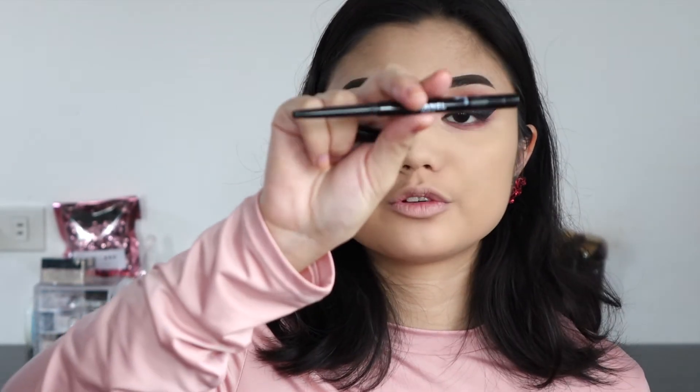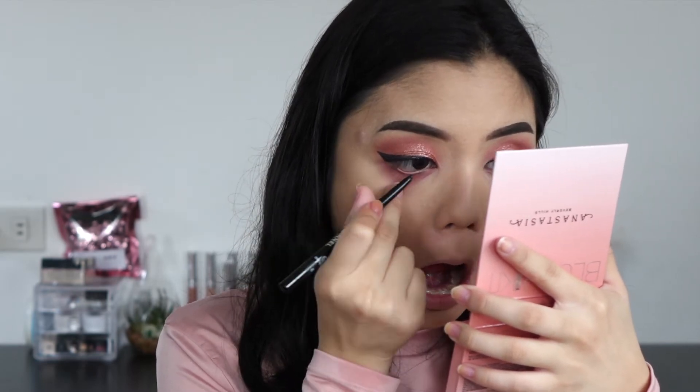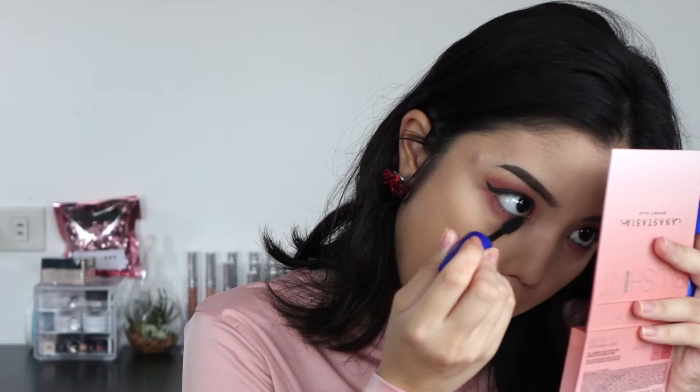I'm just going to wait for the liner to dry. I'm going to use my Chanel Waterproof Eyeliner — just a black eyeliner — on the waterline. Now I'm putting on some mascara; this is the Maybelline Rocket Volume Express, both on the top and bottom lashes to prep for falsies. So I just applied my falsies and now I'm going to go back into the face.